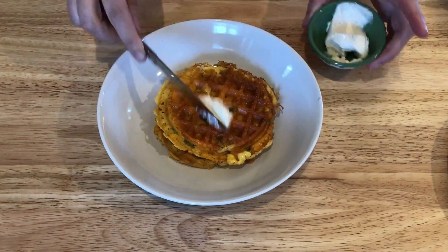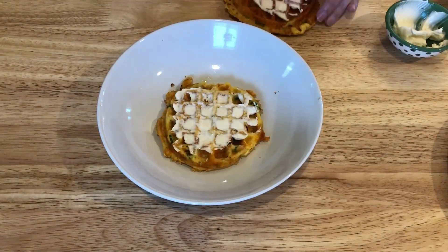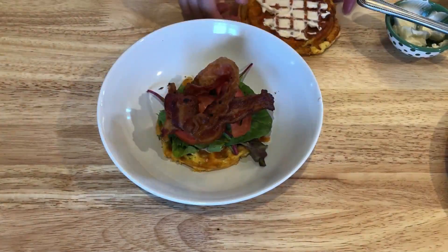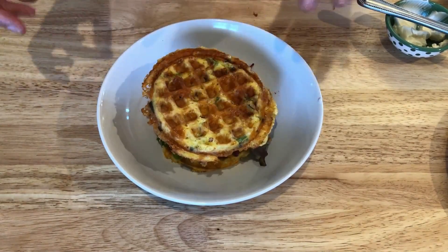So now it's time to assemble the sandwich. I'm spreading a little bit of mayo on each of the chaffles. Then I'm going to top one of them with some lettuce, some tomato, and finally some bacon. Top it off with the other chaffle, and there you go.